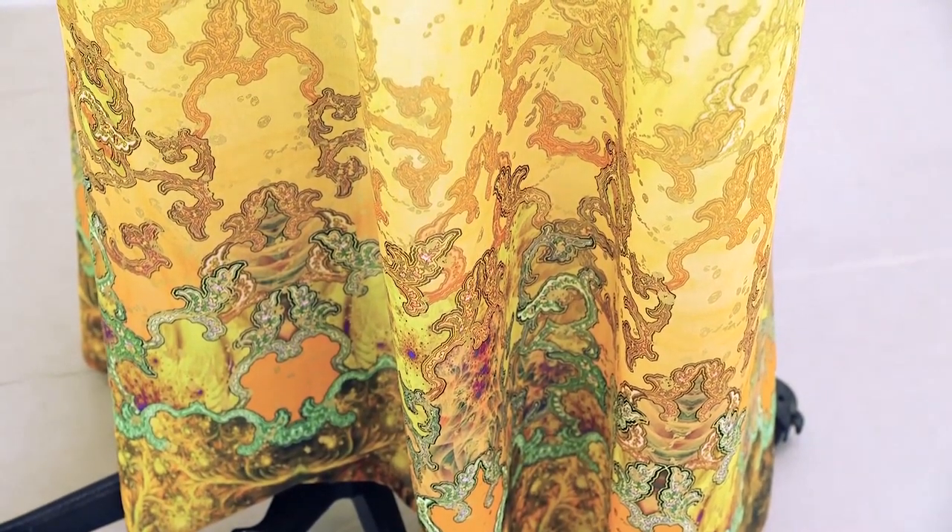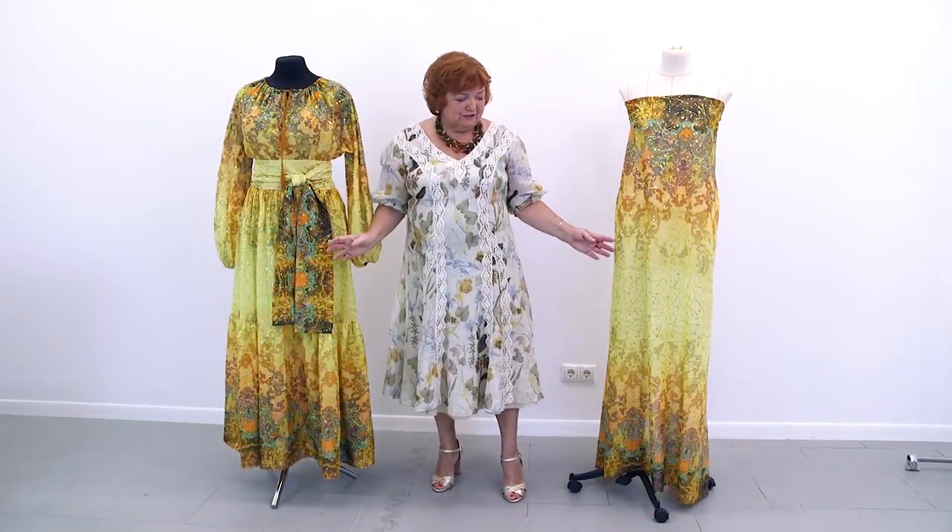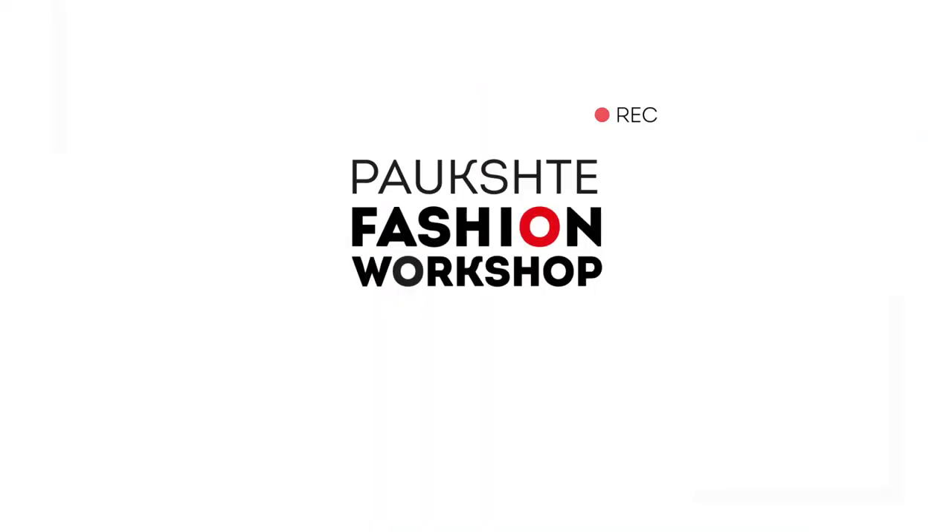That's all for today. Be different and beautiful! My name is Paulksterina. Subscribe to my channel, write comments, share videos, press the like and the bell buttons. I really need your support. Thank you, goodbye!